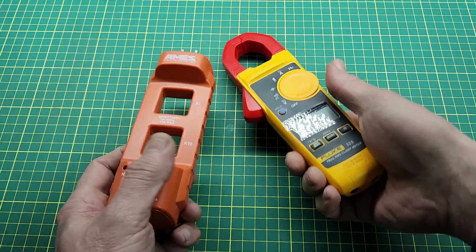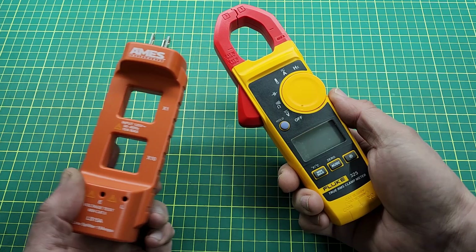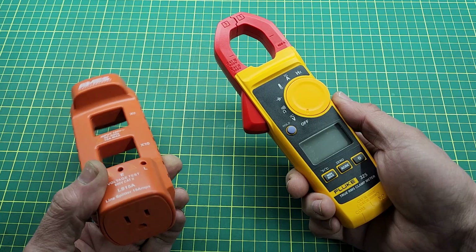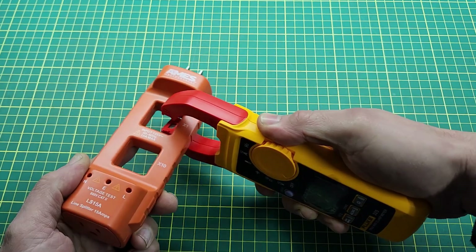Hello everybody. Here I have a perfect duo. These two work as a team and should be sold together, with an option to buy each separately. This would make people think before they make a decision to buy one.